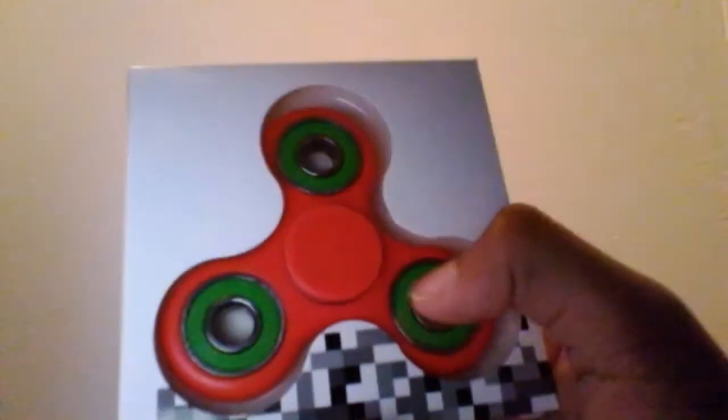Hey guys, this is Avery Squash here and I'm doing a video on opening this fidget spinner. I just got it today and I had to work hard to get it, but it just makes it better when you get it. And it's really good. I've practiced spinning it and I'm going to unbox it for you.